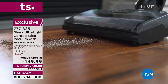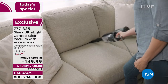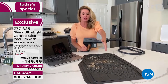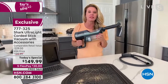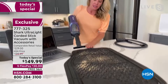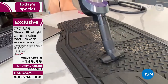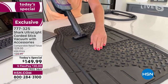Being in the home setting allows them to show all different floor surfaces and rooms — kitchen, living room, family room — and even the car. In handheld mode, this is one of Shark's most powerful handheld vacuums. Look at this car floor mat demonstration — almost a quarter inch tall carpet, sucking up all that dust, dirt, and sand.